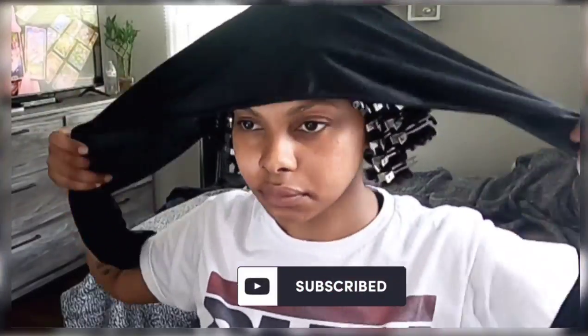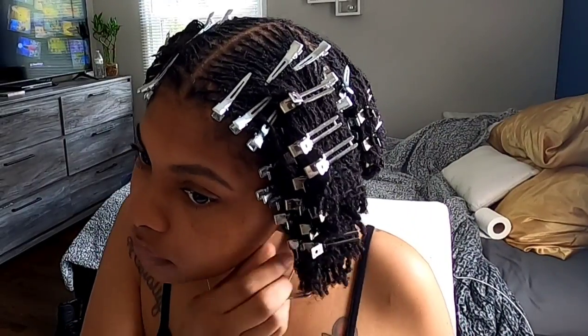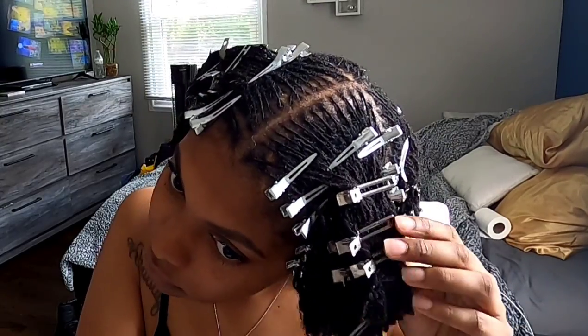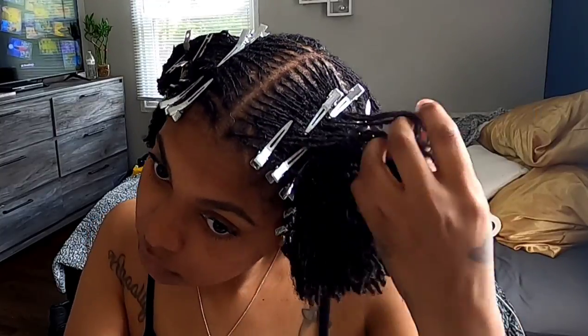It took about five hours. The next day I took the clips out, but when I went to sleep again I did put clips back in — not as many, maybe 15 to 20 clips — just to keep it stretched out and hold my twists down. I did that for about two days.